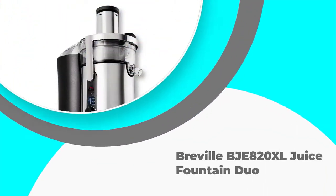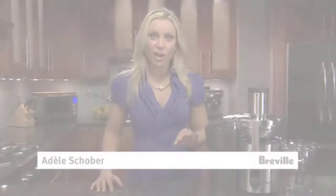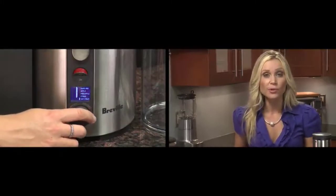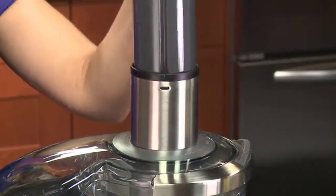Number 5. Breville BJE820XL Juice Fountain Duo. The Breville BJE820XL contains a powerful 1200W motor and has 5 adjustable speeds from 6,500 RPM to 13,000 RPM. Because it's fast, it works well against harder produce such as apples and carrots, although if these are your top priority, then finding the best juicer for carrots would be a better idea. This Breville actually has two functions: to juice and to puree.